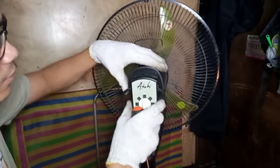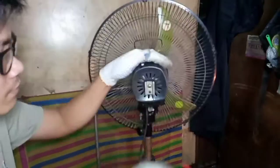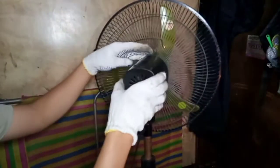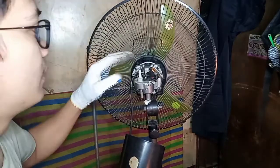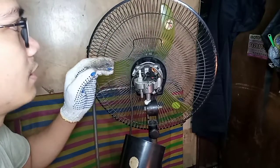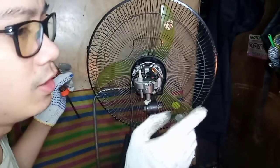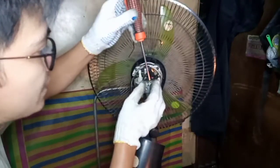Una, itatanggalin natin itong switch niya. Natanggal na yung cover. Ngayon, huwag na natin pakialaman itong motor kasi gumagana naman siya — nakita naman natin na gumagana. Ang gagawin natin ngayon ay ang nasa likod na ito. Tatanggalin natin ito at tingnan kung bakit hindi siya nag-rotate. Tatanggalin na natin itong capacitor niya.